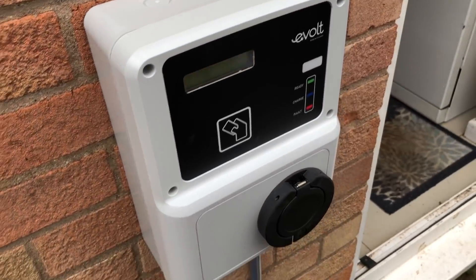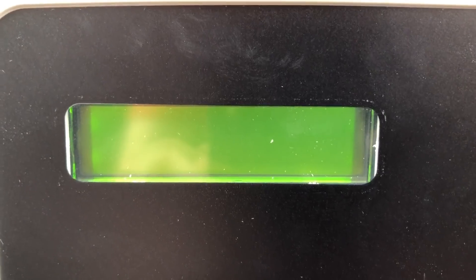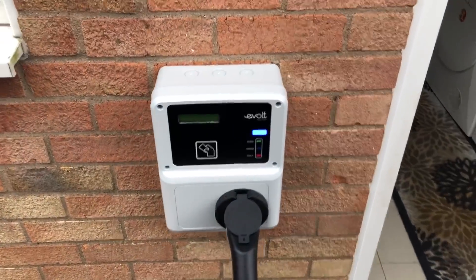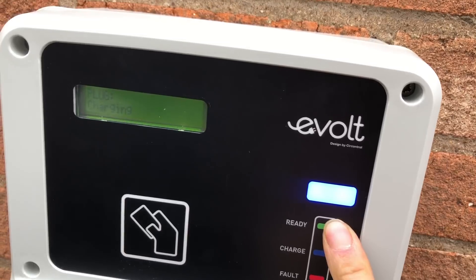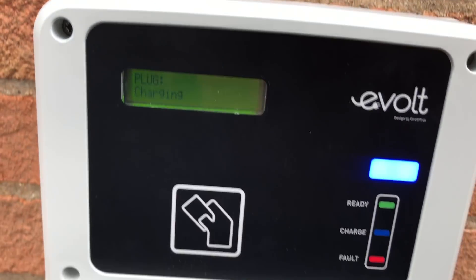And there she is. Look at that — big old beast. Lovely, it's lit up, that's all good. They're even backing your house food as well — that's service. So that's all installed, it's all good to go. You've got blue for charging — it's just on their test thing at the moment — blue for charging, green for ready. And then when the car is plugged in it tells you the energy that you've consumed, which is quite neat, and how long it's been charging for. So that's pretty cool.